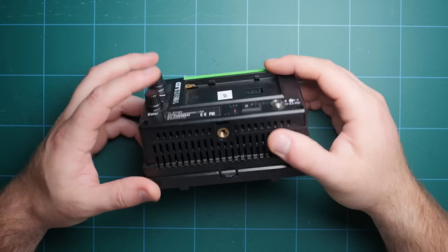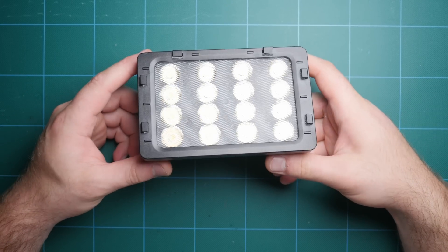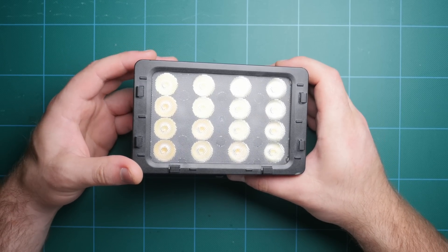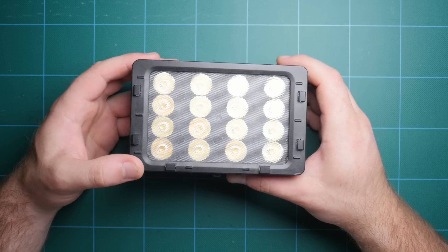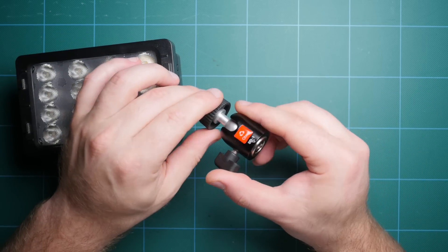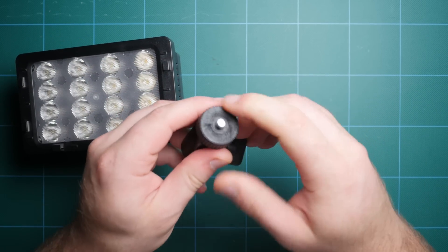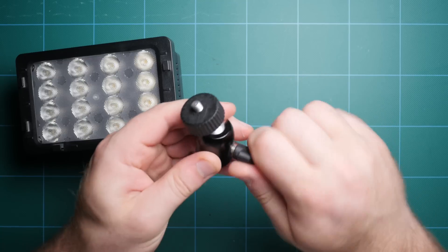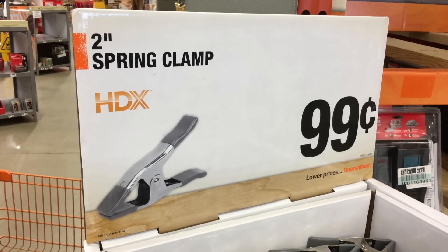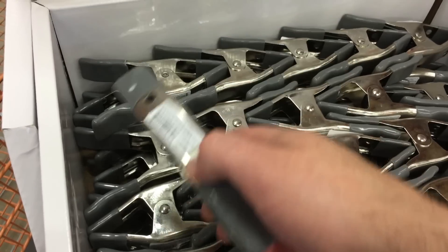You can really use any light for this. I found it easiest to use small LED lights, which you can pick up on Amazon or eBay for $20 to $30. I had a couple of Switchronic lights on hand so I'm going to be using those. To mount the light we're going to need a small articulating ball head — just make sure it has a quarter-20 mount or can be adapted to a female quarter-20 on the bottom.